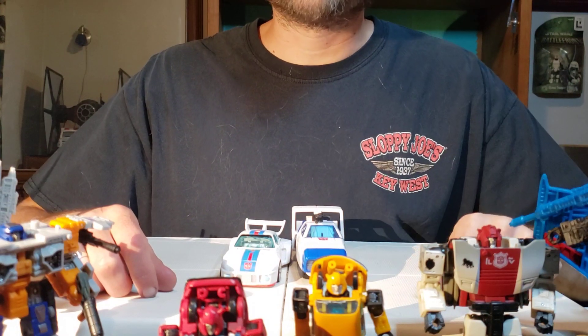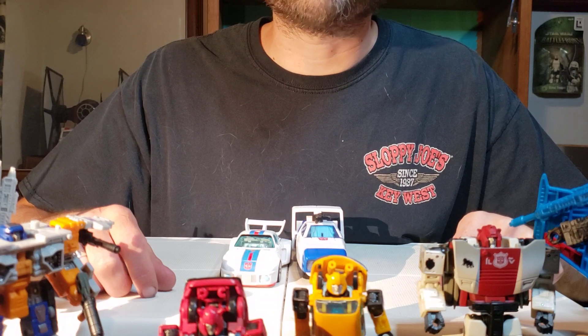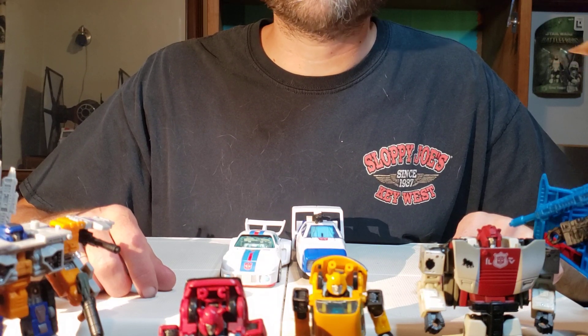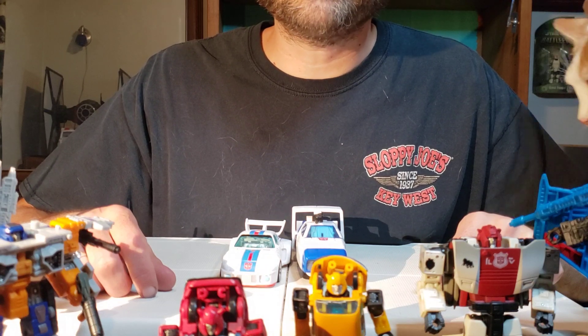If you're just coming across me, I'm Blind Prime. I raise awareness for the blind through alternative means and methods. This includes, but is not limited to, Transformers, transformation of Transformers, and describing action figures based on how they feel but not how they look. We're all about how things actually feel in the hand here.